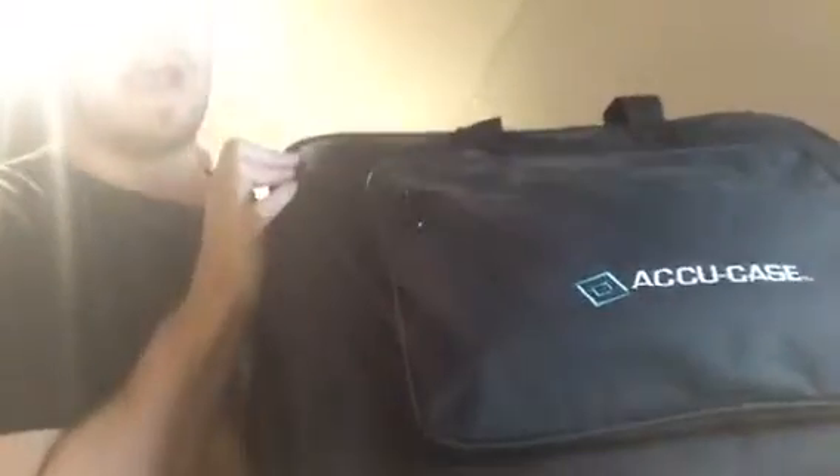Hey guys, DJdown1. I'm having a bit of a bad hair day today but I thought I'd do a video on this AccuCase — or how it fits in there — and actually it's a VMS bag.